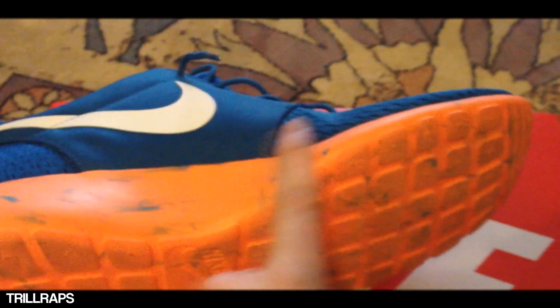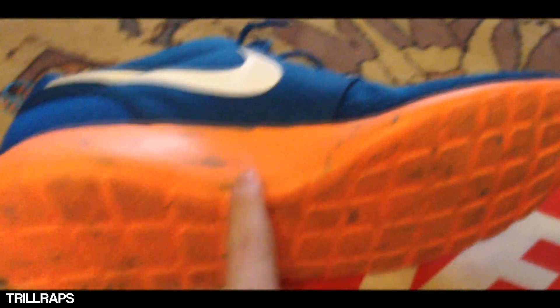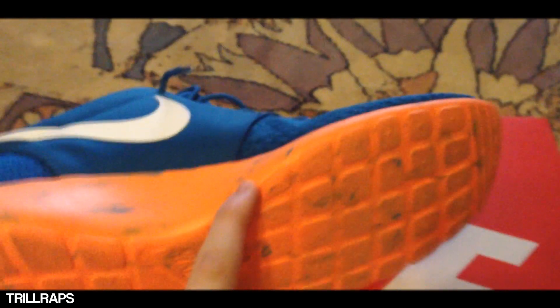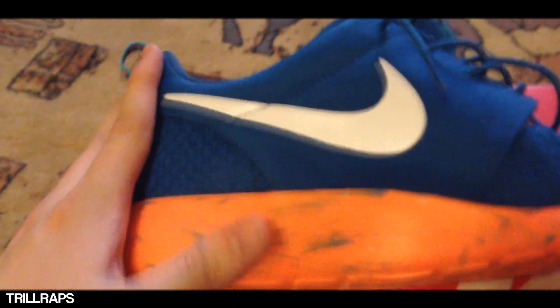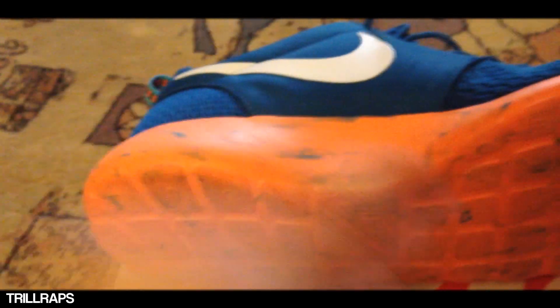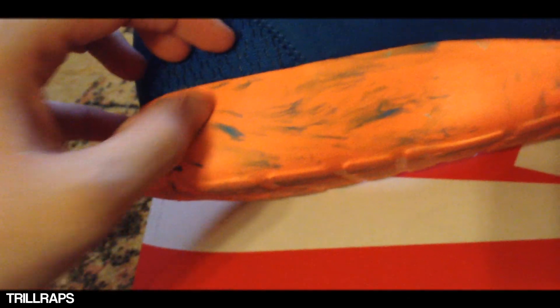As you can see real quick, you got a midsole and the whole bottom is just a marbled orange — a really bright orange. I think the camera's making it brighter than it is, or maybe the lighting. It's a little bit darker when you have it in hand. This has been worn a lot, that's why the bottom's so dirty. You can see these little blue streaks of paint right here — that's why they're called marbled.